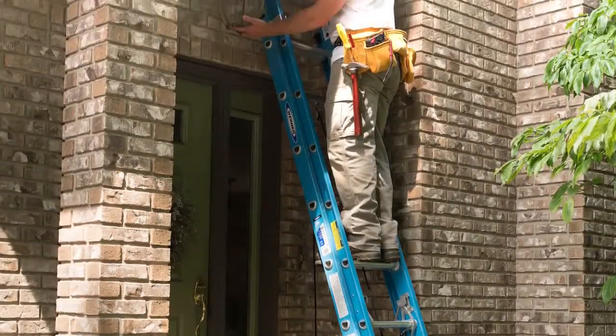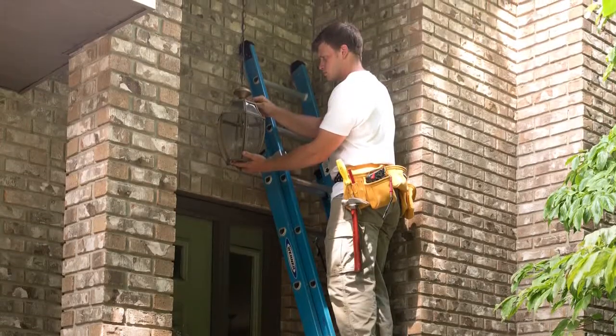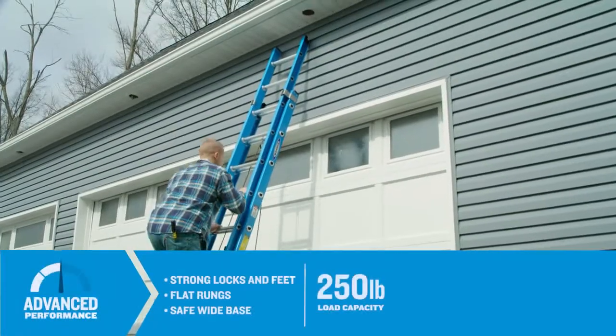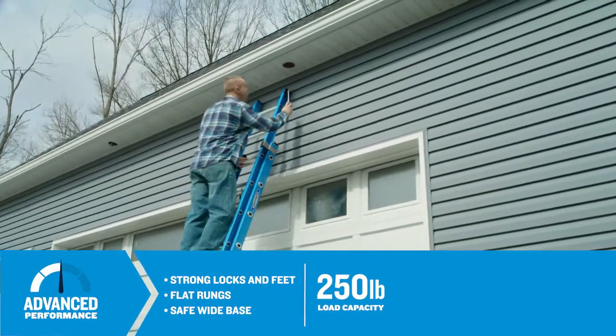The Werner FE-1000 series is an extension ladder line ideal for working around electricity. Advanced performance FE-1000s have a 250-pound load capacity and are made of fiberglass.